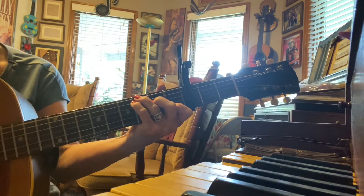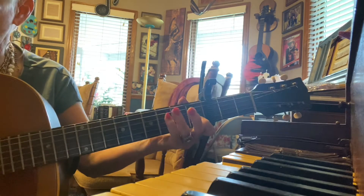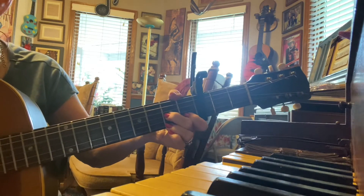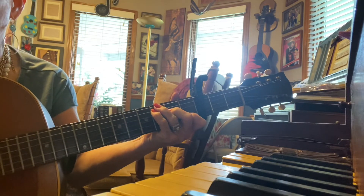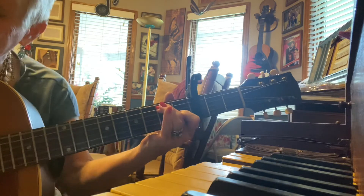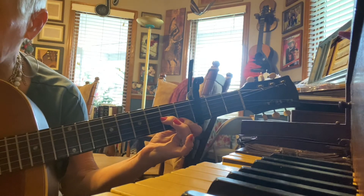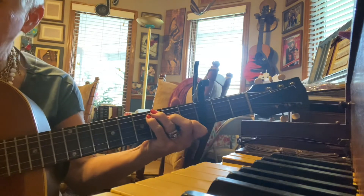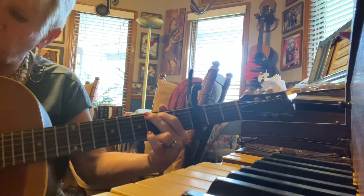Love me tender, love me long — D7 — G — take me to your heart. For it's there — D7 — that I belong to you, we will never part. Love me tender, love me true — F, small F, the first two and the next one — all my dreams seem fulfilled. For my darling — D7 — I love you, G, and I always will.